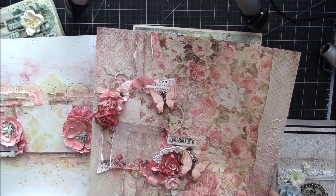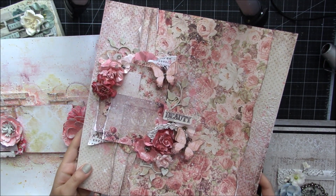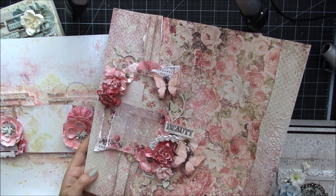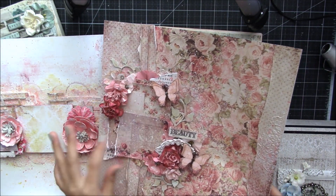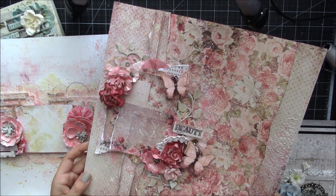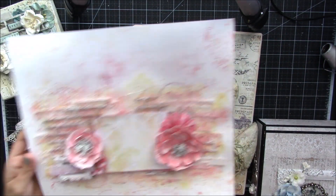I have a couple of layouts and this is just stuff that is accumulating in my craft area. I have a lot of other stuff that is boxed up and put away. So there's this layout here — you could definitely tuck in a photo here. Lots of texture.